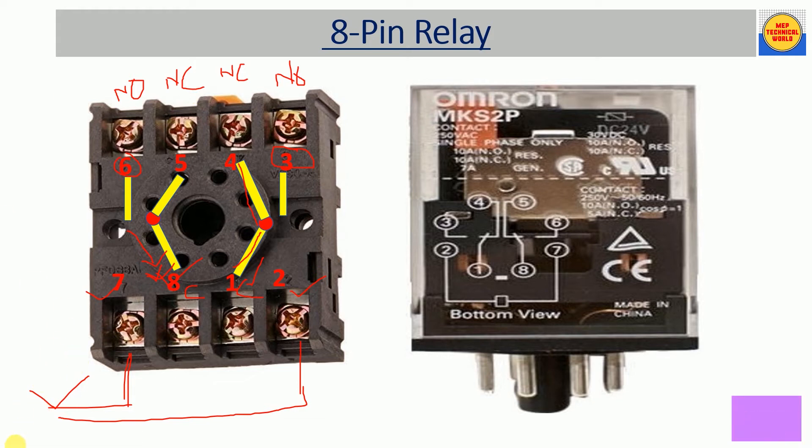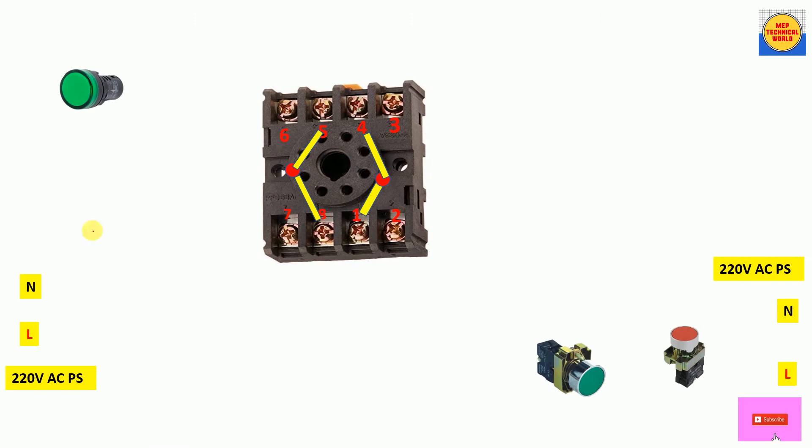Now let's look at the relay connection. I have taken the relay base. We have a NO push button and an NC push button — the NO push button is used to switch on the indicator lamp, and the NC push button is used to switch it off. We have a 220-volt AC power supply source, and another 220-volt AC power supply source for the indicator lamp.